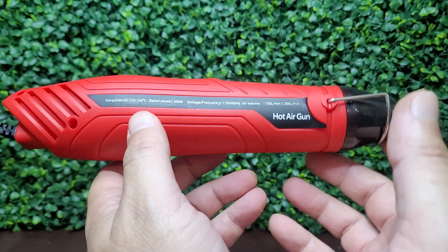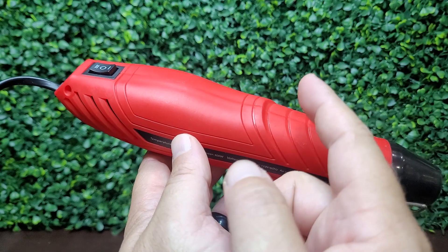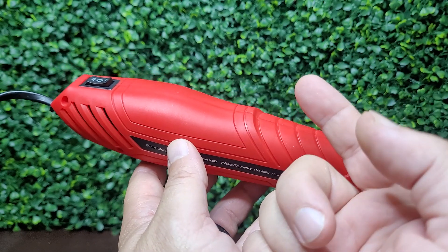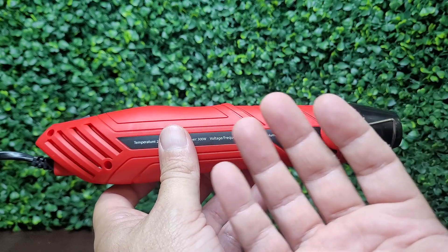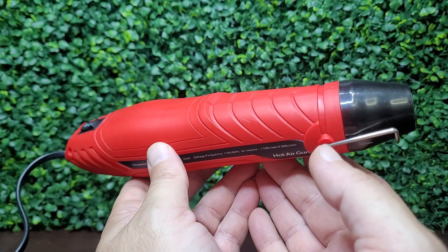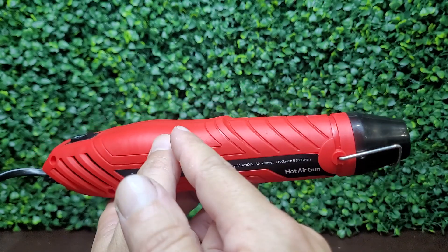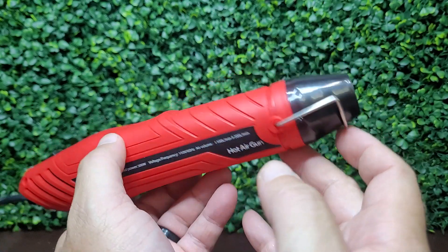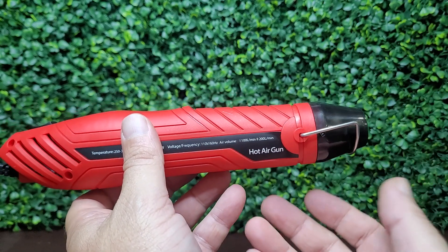You may have some projects around the house, maybe some maintenance projects, that require a heat gun. Now this particular style of heat gun, unlike the big bulky ones that look like a hairdryer, is really cool because you get almost the same type of heat out of it, but with the pencil style design, you're able to get into much tighter spaces.